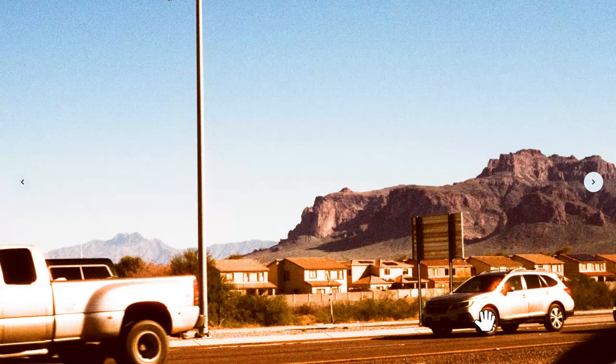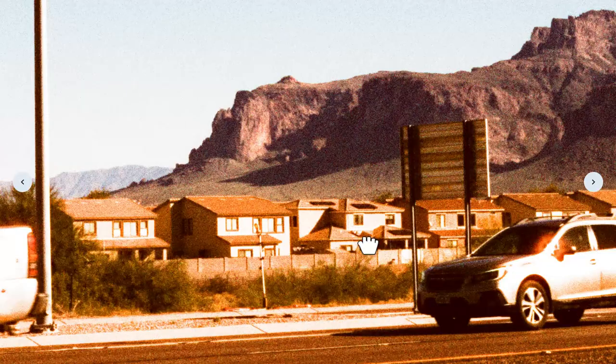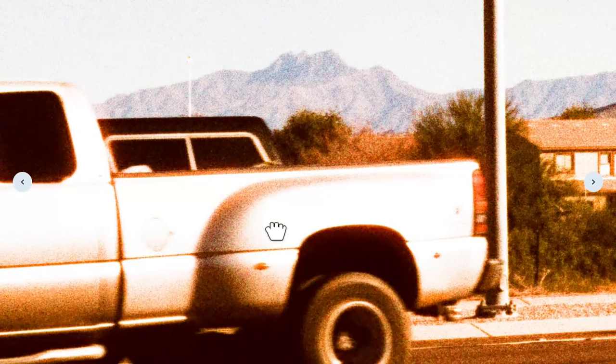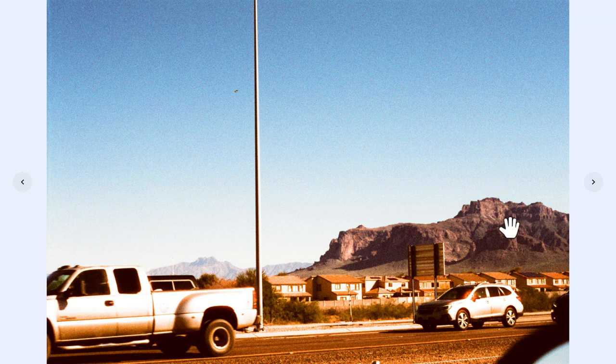We can see the halation more on the highlights on the reflective materials, but not so much on the houses — interesting. Maybe halation really only resides on the brightest highlights. Overall this image has nothing that really pops out — the framing is distracting, it could have been more intentional. No story, no emotion, doesn't grab attention. Moving on.